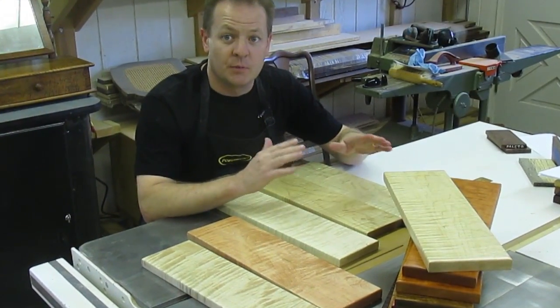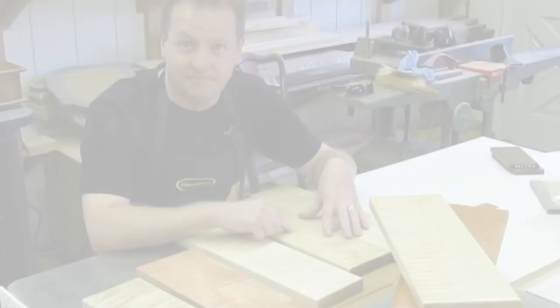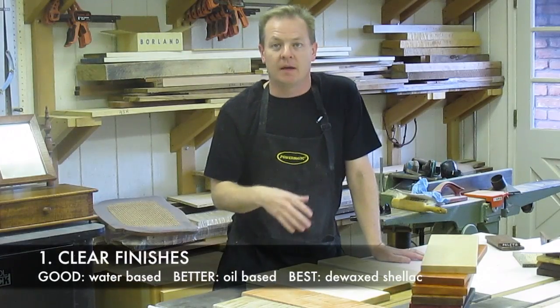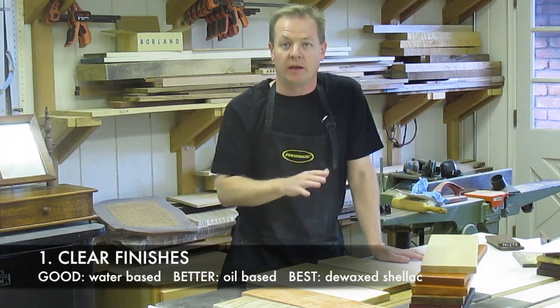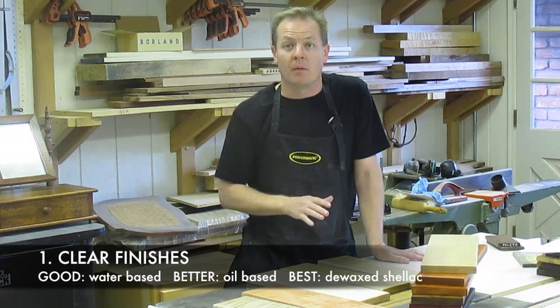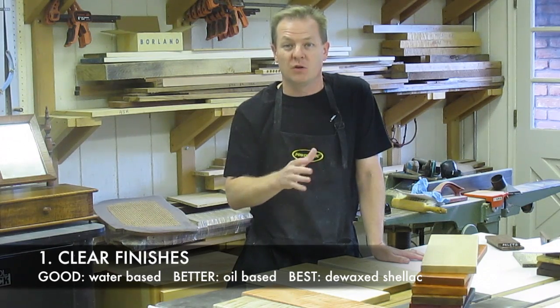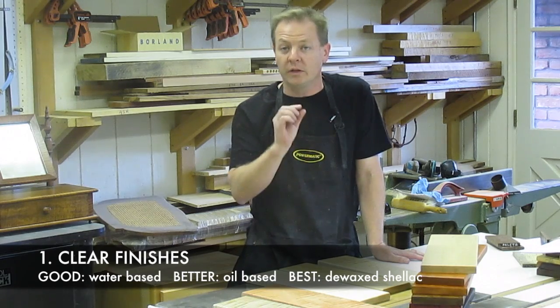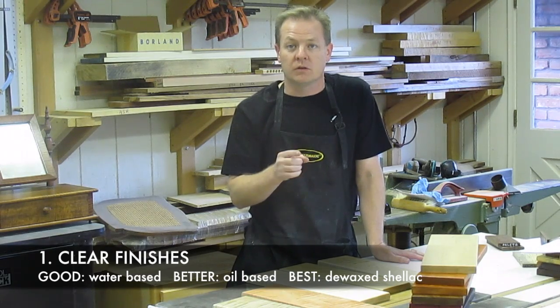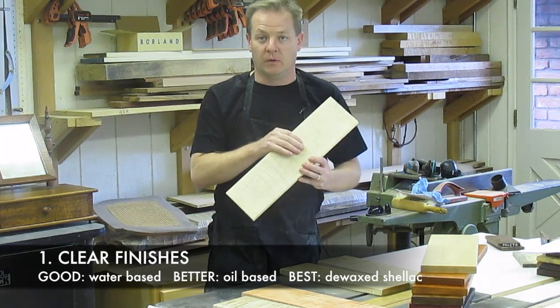So what do you do to make it look its absolute best in a woodworking project? A lot of the time our customers ask for a clear or natural looking finish that keeps the light color of the wood. Water-based finishes are getting more popular and they do a pretty good job of altering the color only slightly, but they don't do as good a job of boosting the chatoyance found in curly maple.